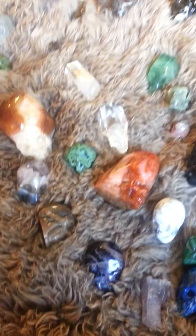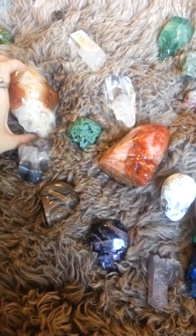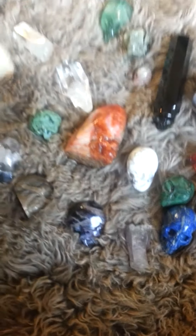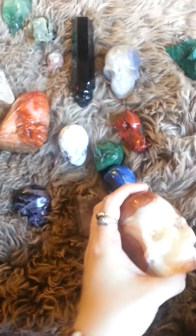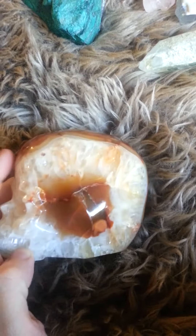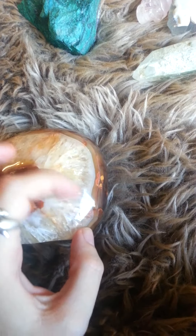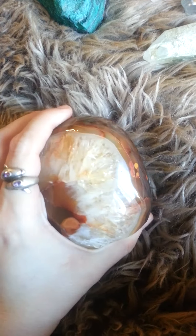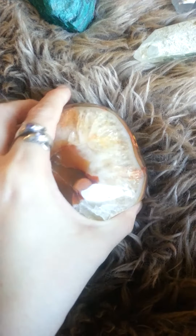I'm going to start adding just a little bit of voice to these. These guys are the ones that are available right now. This is Carnelian. There are usually rainbows over here that you can see, but I don't know if the lighting is going to quite work — we don't have a lot of sunlight today.